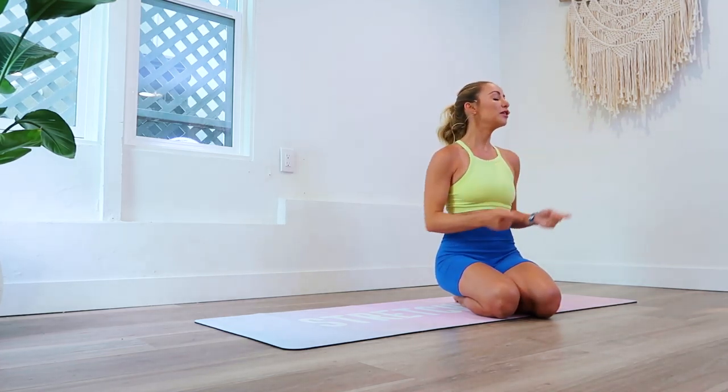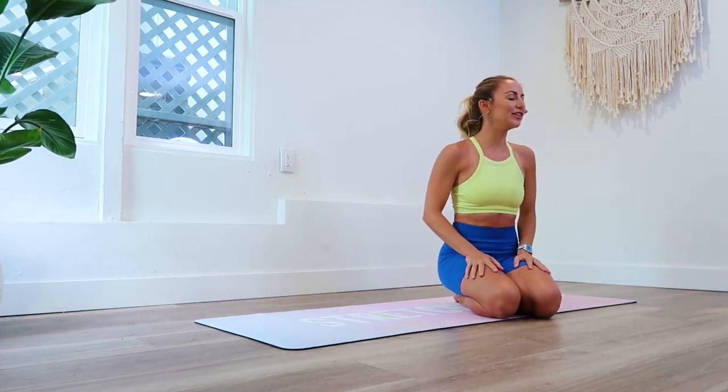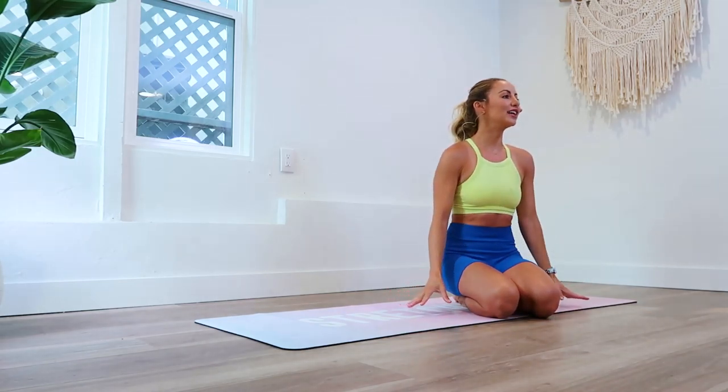Hi and welcome back to the hundred rep six-pack abs, hashtag Stretchy Fit Abs. We are on day 24 — let's take a moment and congratulate you. Give yourself a pat on the back for making it this far. A lot of people don't make it this far, so remember that you are special. That is amazing and I want to give you a little round of applause for that.